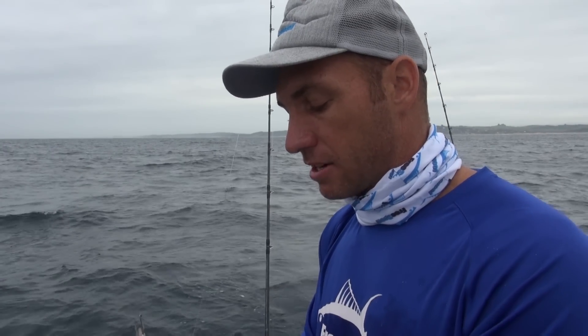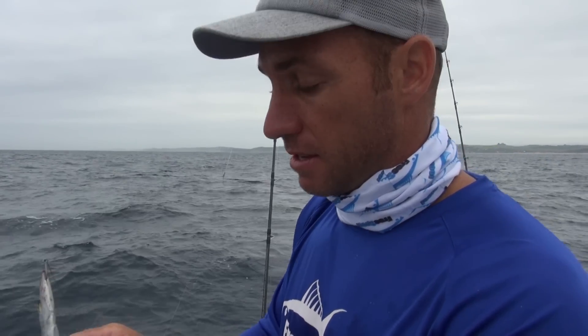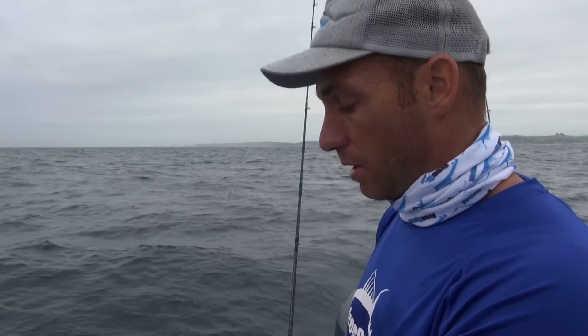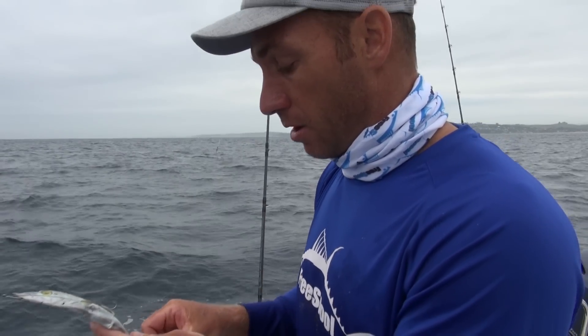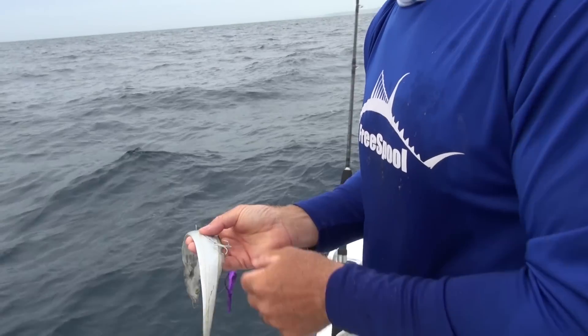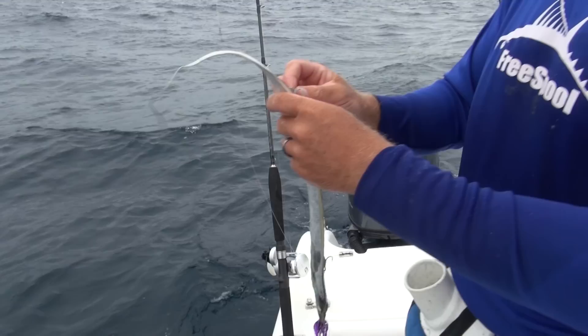These baits really throw well. We use these out in the deep here, particularly for carpenters. They swim well, they're visible from a long way away — it's like a big number plate. And they catch good fish.